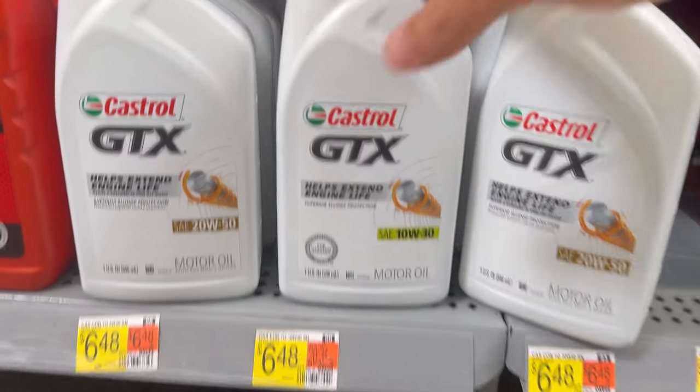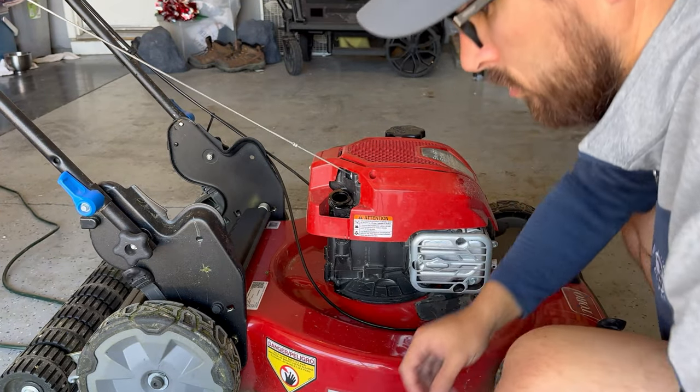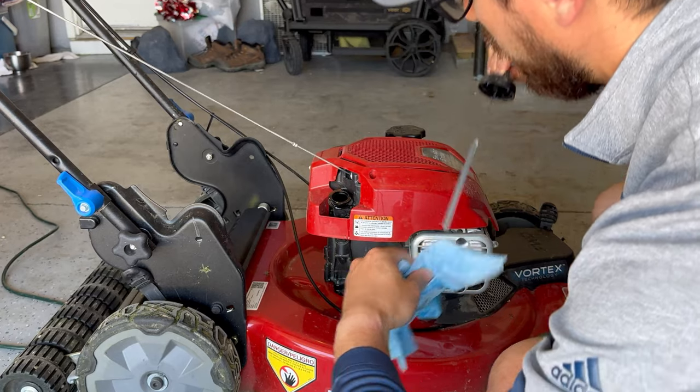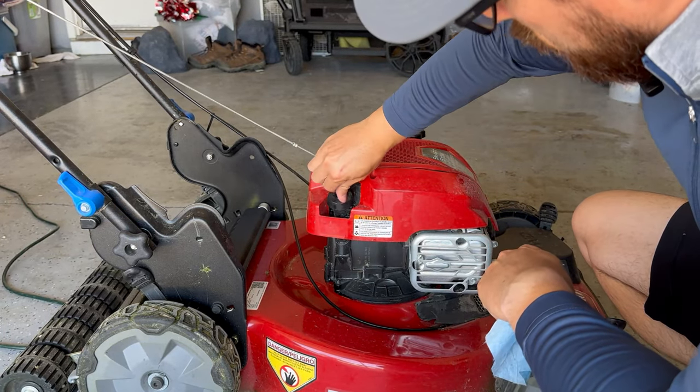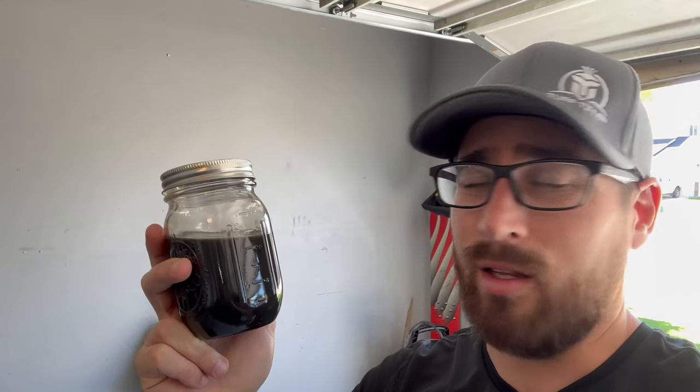We need oil for the lawnmower, so we headed to the store real quick to grab some. Alright, we got the stuff — let's head back home. Now let's just put some oil in. And I think we're good now. Super quick, super easy to change your oil. You can't tell me that the old stuff is still good for your mower — I'm not buying it. You need to change your oil out at least once a year. Do not let old oil stay in your tank; it's not going to be good for your mower in the long term.